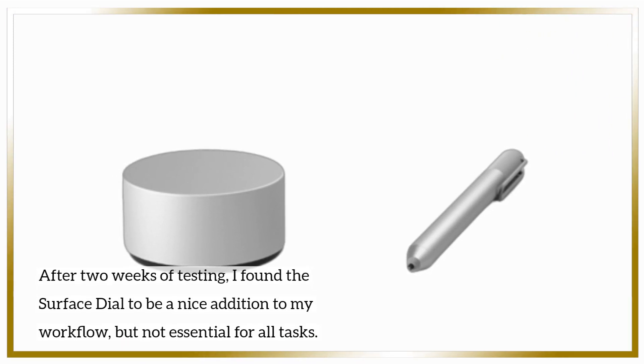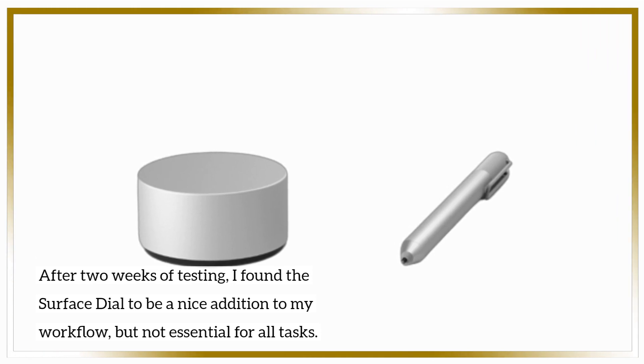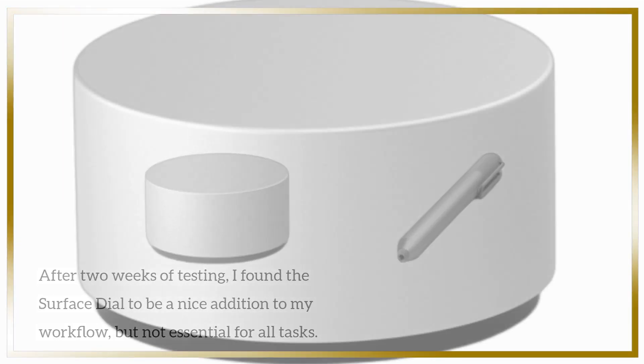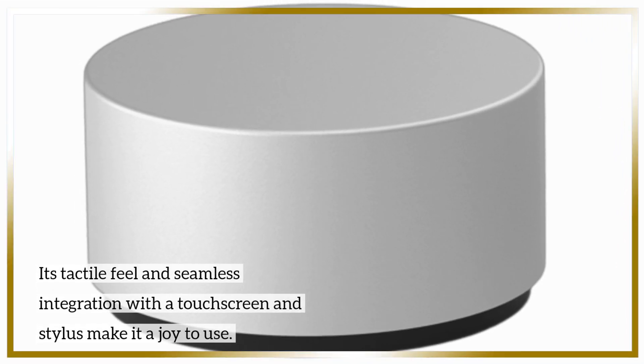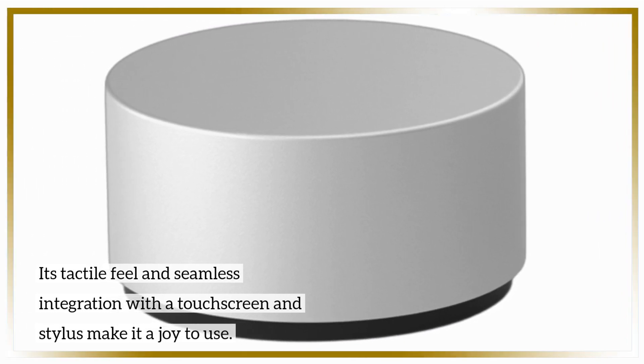After two weeks of testing, I found the Surface Dial to be a nice addition to my workflow, but not essential for all tasks. Its tactile feel and seamless integration with a touch screen and stylus make it a joy to use.